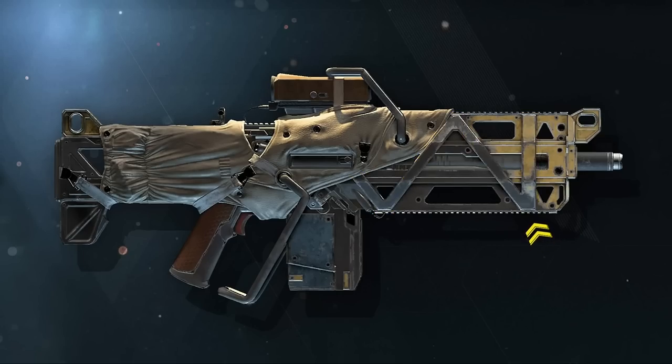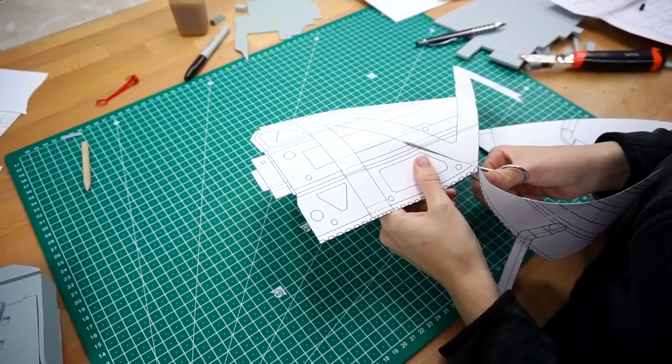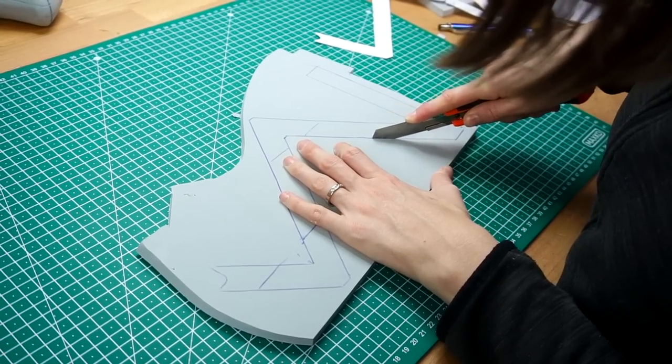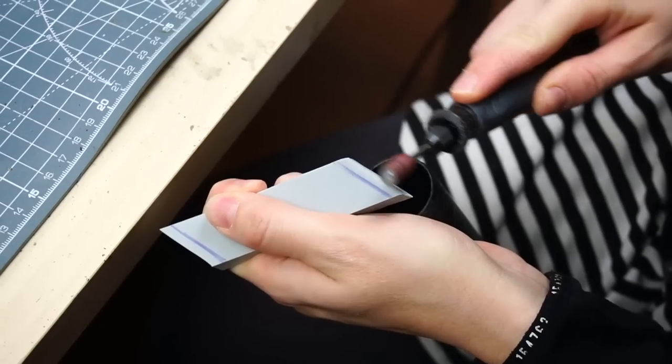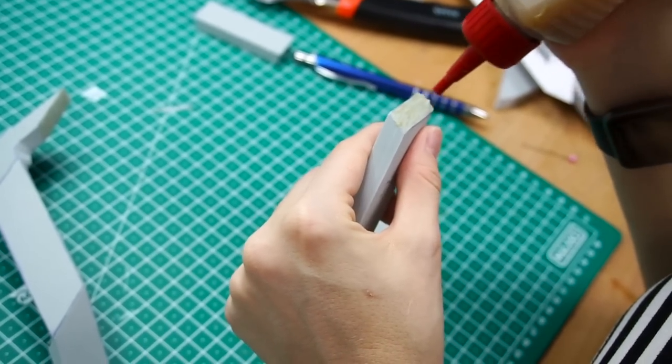Next, it was time for the side rail thingies — I have no idea what they are called. After tracing the pattern onto foam and cutting it out, I separated them at their bending points. Then I sanded down some angles, which I just guessed, and hoped it would work out.